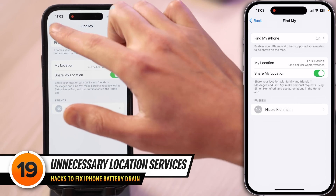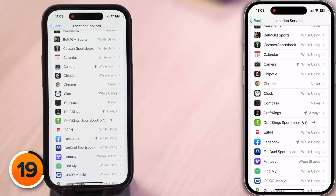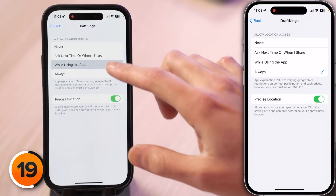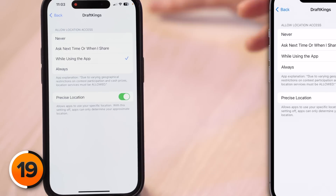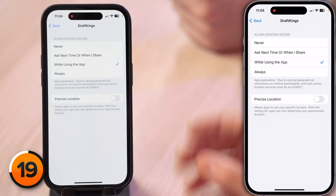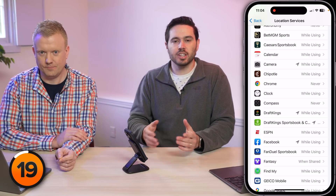Tap back to Location Services and look through your list of apps. The keyword to look out for is Always — when you see Always, it means that app can access your location all the time, even when you're not using the app or your iPhone. If you see an app that always has access to your location, tap on it and choose While Using the App instead. Also make sure to turn off Precise Location for any app that isn't a Maps app — the more precise your iPhone hones in on your location, the more battery it will use. This is probably the number one or number two battery drainer on iPhone.